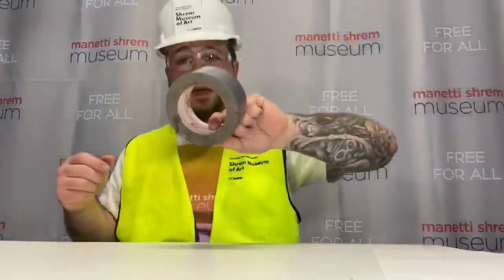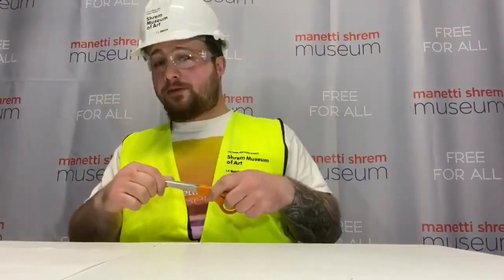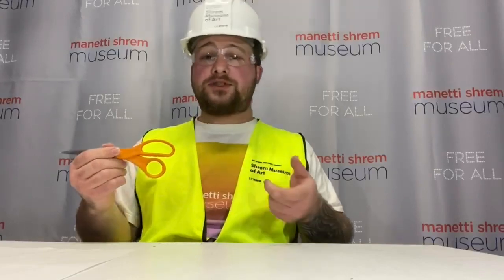Alright everyone, now let's get started. Here are some materials we need to grab: toilet paper tube, tape, marker, paper, and scissors. Now remember — safety first. Whenever using scissors or a sharp object, make sure you have an adult present to help you.